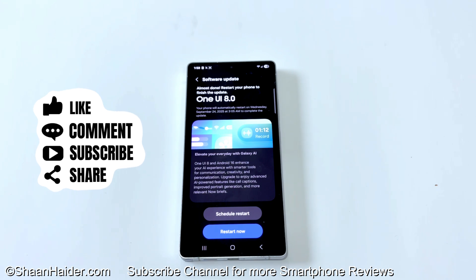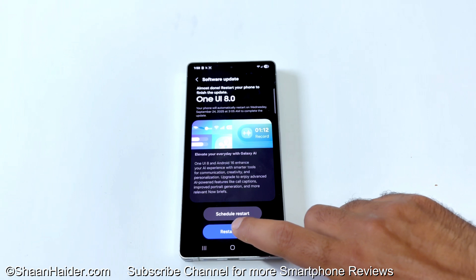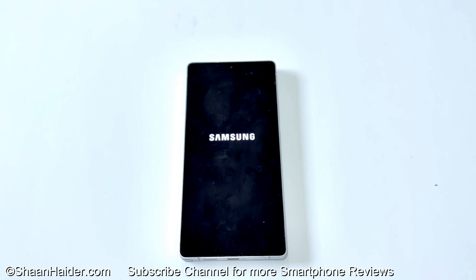The Restart Now button is now activated. If you don't want to install it straight away, you can tap on Schedule Restart and select a different time for your device to restart and complete the installation of One UI 8.0. I'm going to tap on Restart Now, so the device will reboot, and once the rebooting process is completed, Android 16 and One UI 8.0 will be installed on my Samsung Galaxy S25 Ultra.